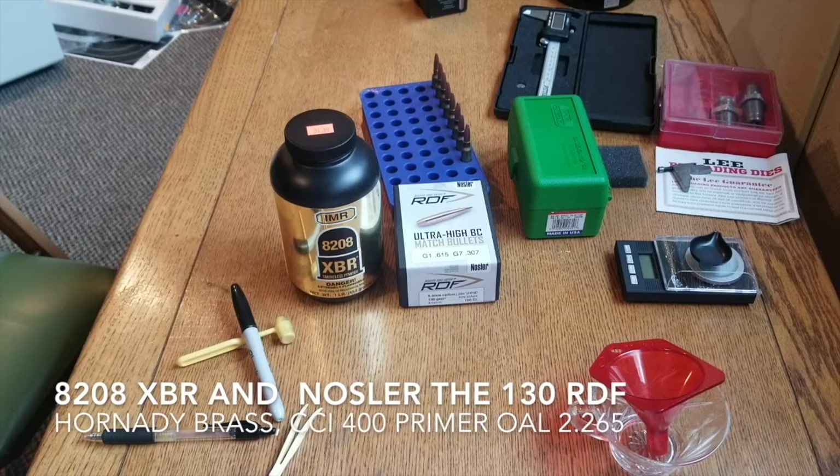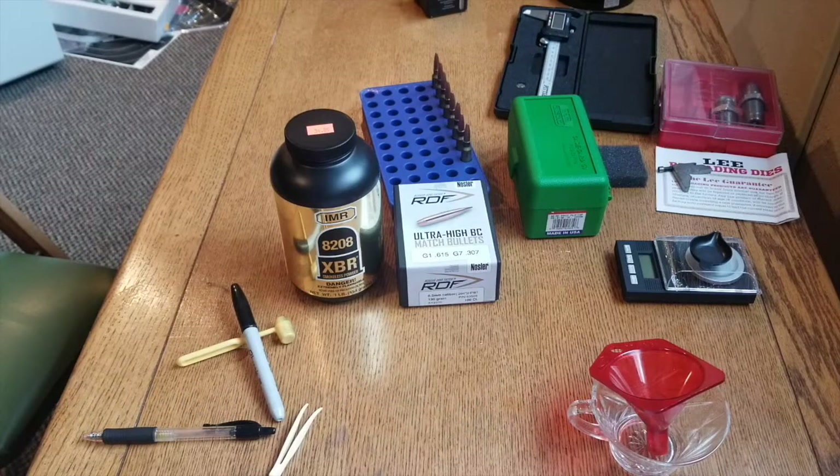In today's video, we're going to do a ladder test with 8208 XBR and our Nosler RDFs in 130 grain. We're going to start at 25.4 grains, work up to 27 grains in 0.2 grain increments. We're going to find ourselves some velocity nodes, maybe some point of impact nodes, then we're going to go ahead and reload those.